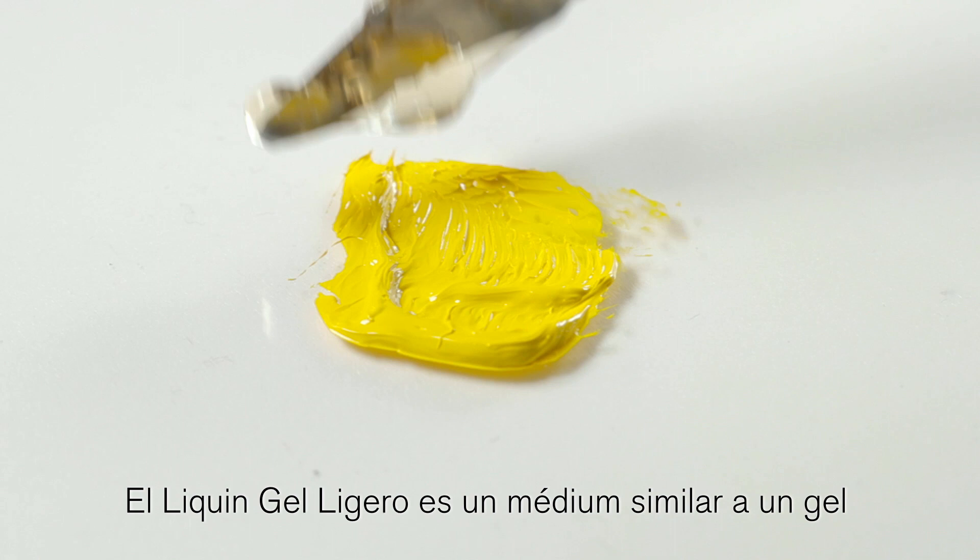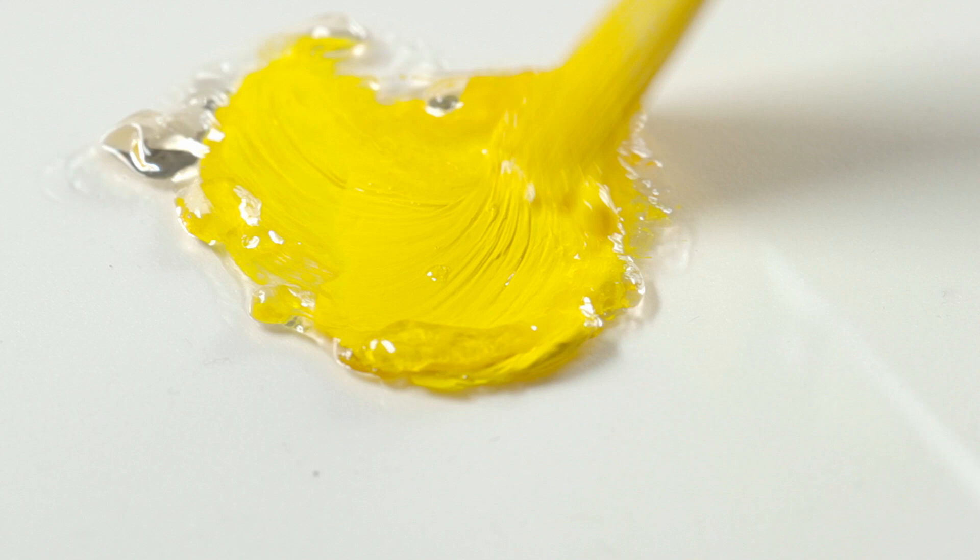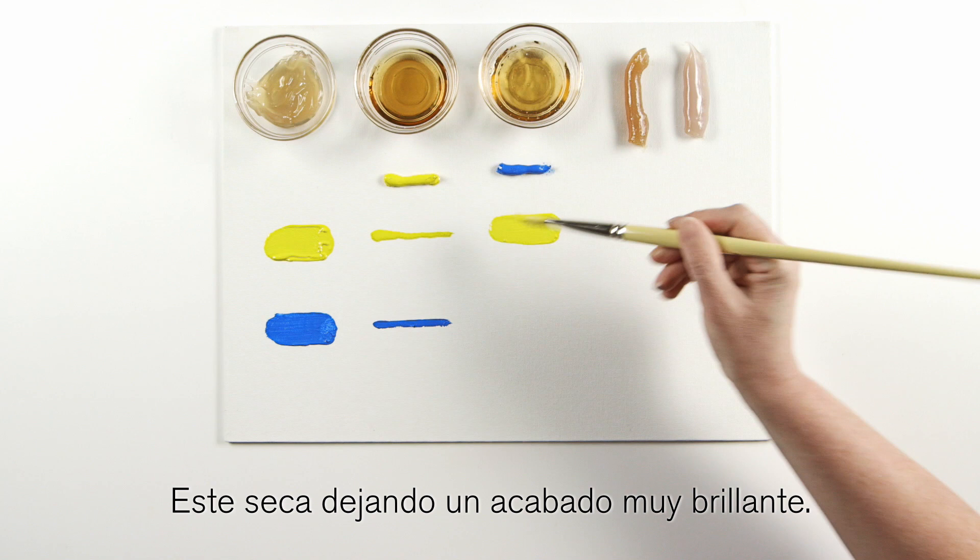Liquin light gel is a gel-like medium which offers a thick consistency, ideal for creating a non-drip effect when painting upright. This dries to a high gloss finish.